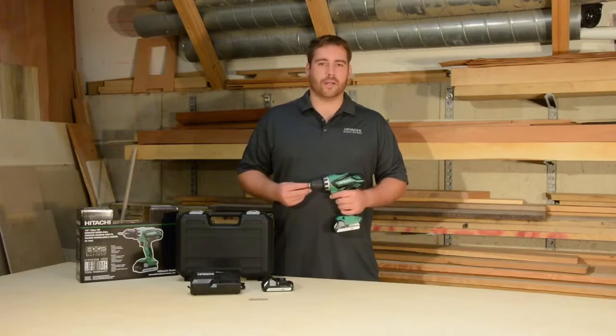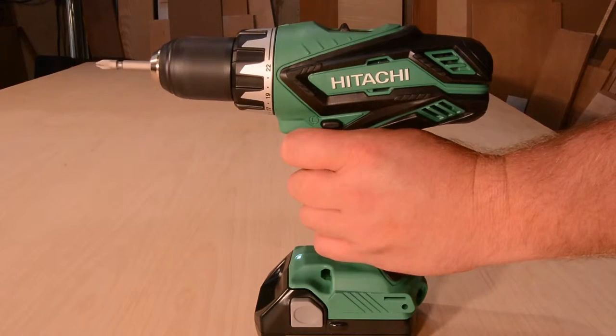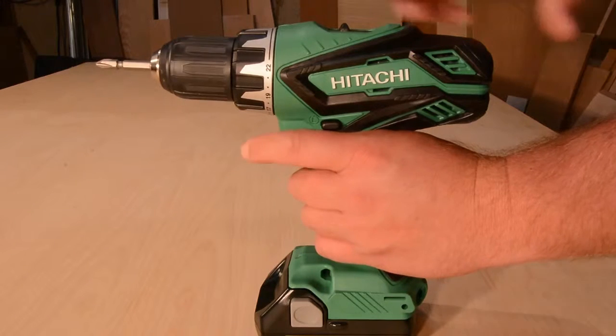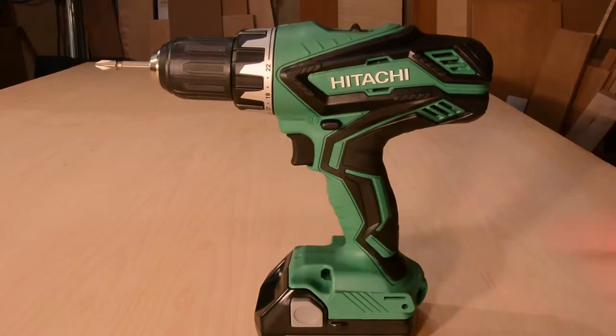It's got two-speed gearing. With the low setting, the tool will operate at 0–450 RPM, ideal for driving fasteners. In the high mode, it delivers from 0–1250 RPM, which is ideal for drilling applications.